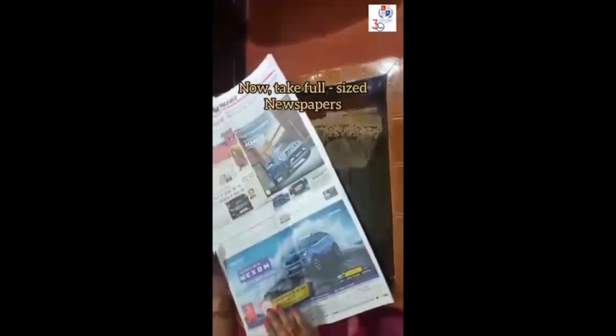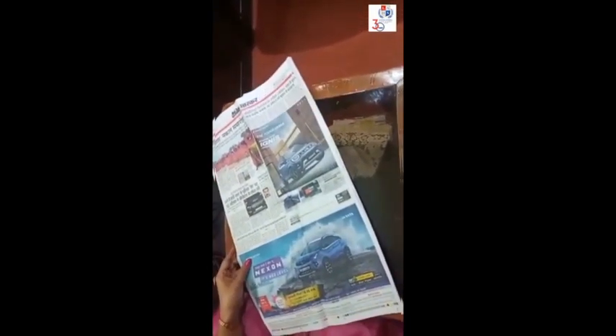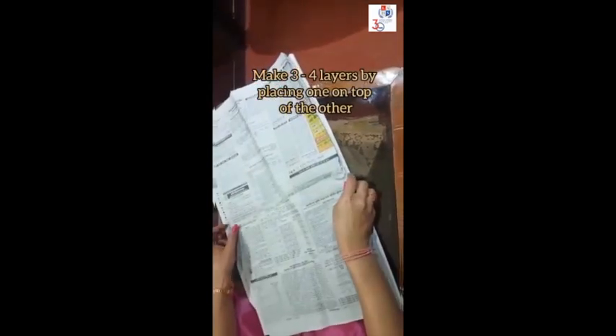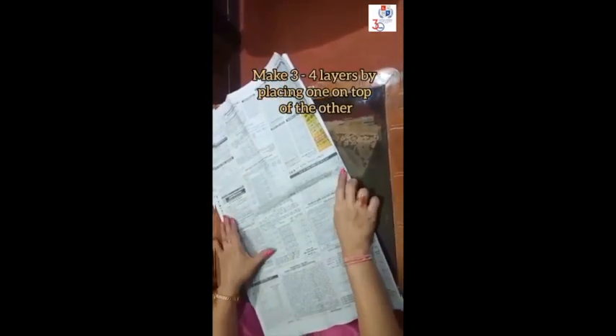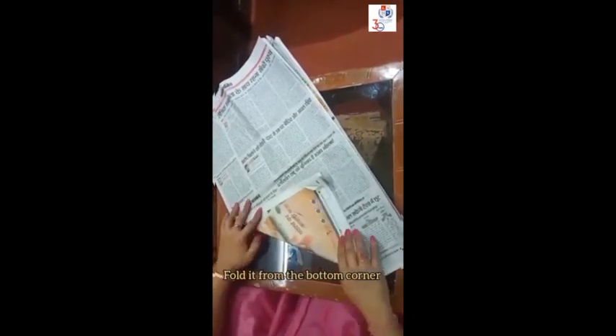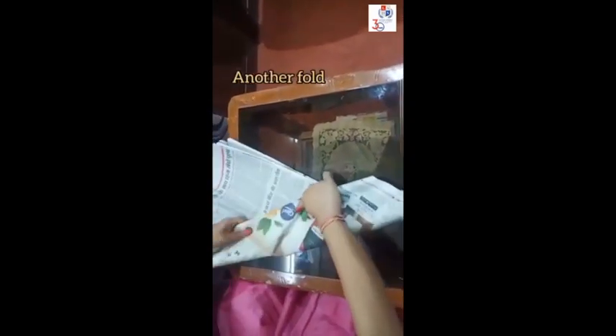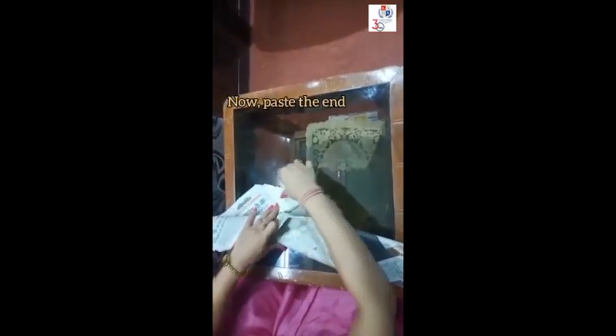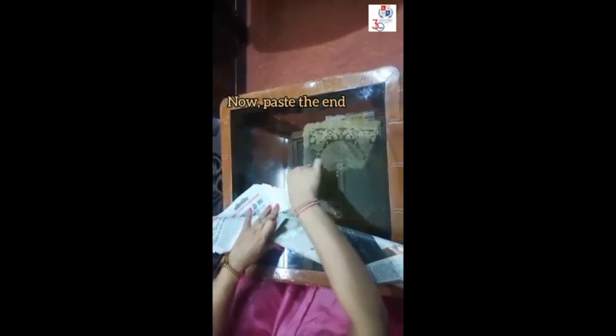Like this we have to make 30 to 40 sticks. Take a full size newspaper and make 3 to 4 layers by placing one on top of the other. Now fold it from the bottom corner, make another fold, and paste the end with the help of Fabricol.